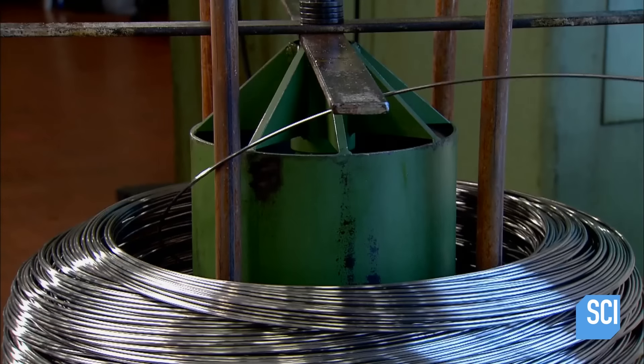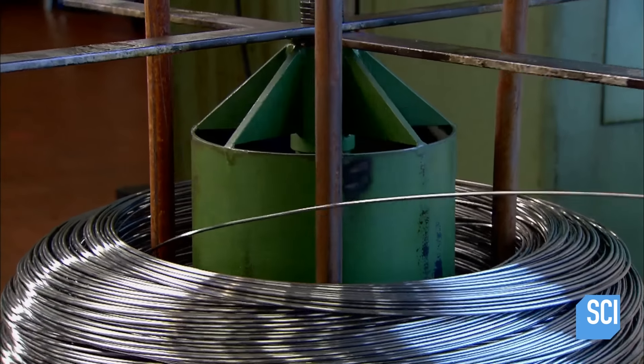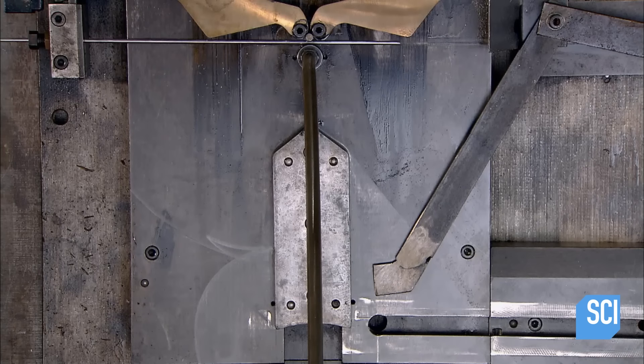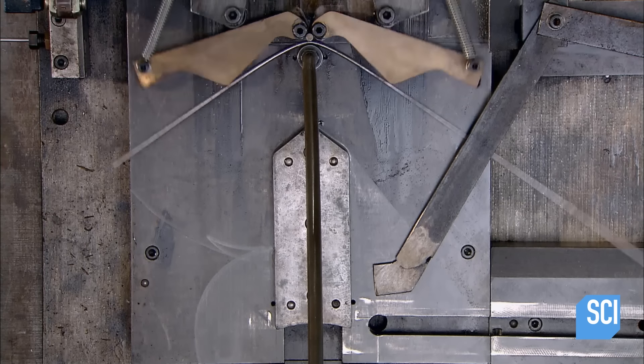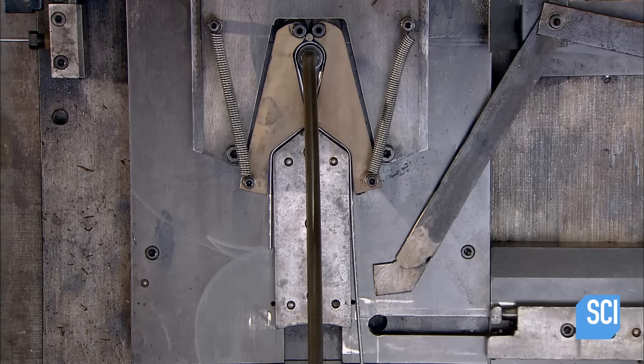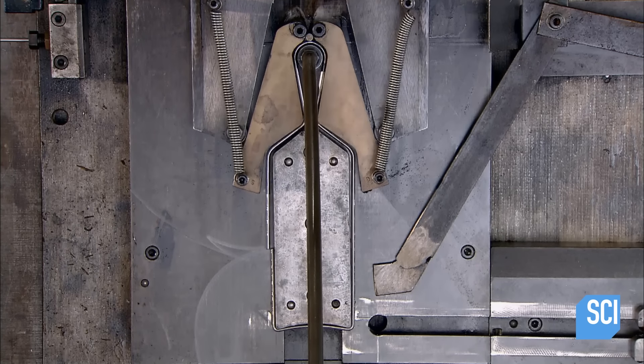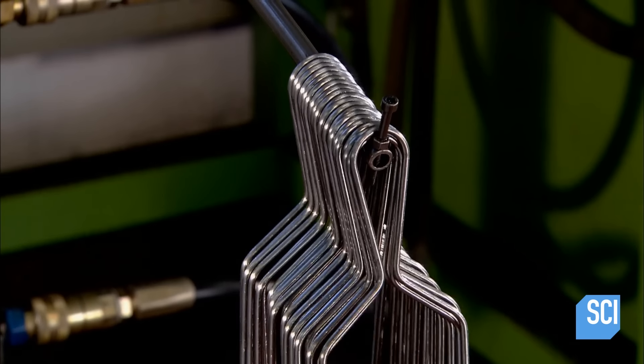The handle is made of stainless steel wire. A bending machine wraps it around a grater-shaped form, then cuts the end free, releasing what is now a finished handle.